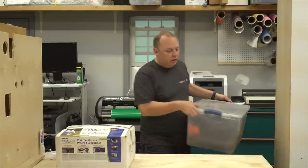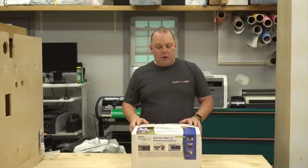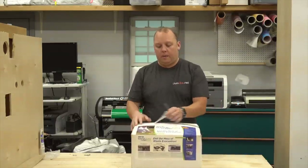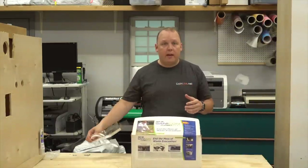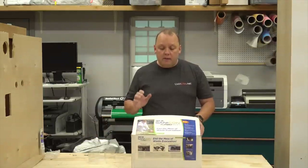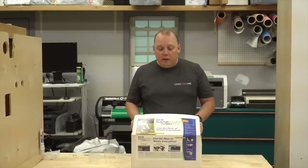So enter Thetford's answer to all that. This is called the Sanicon Turbo 600. Thank you to Andy and the folks over at Thetford for sending us one of these. They did send it to us free of charge in exchange for doing this video, but that's not going to make us recommend it or not.